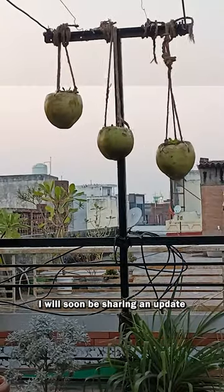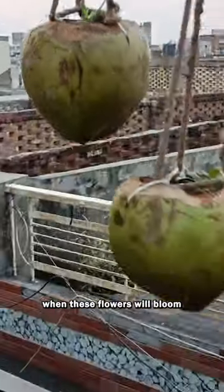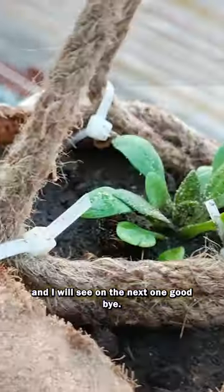I will soon be sharing an update when these flowers will bloom. I will see you in the next one. Goodbye!